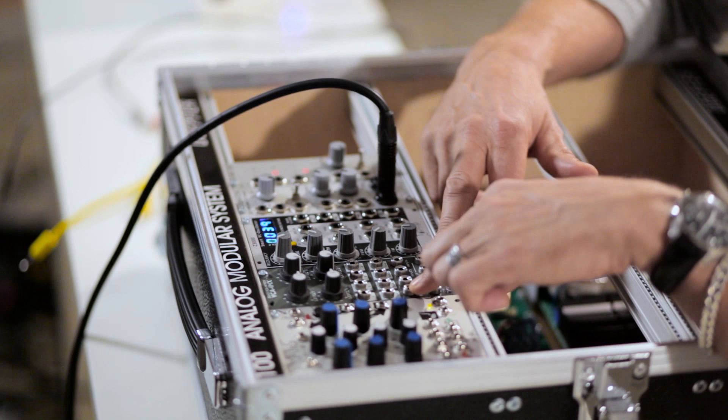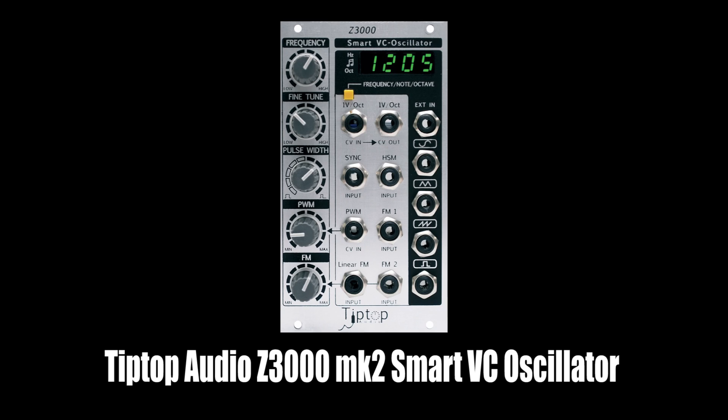I have an oscillator, which gives me the sound, and I have just an audio interface, which brings the sound to you.